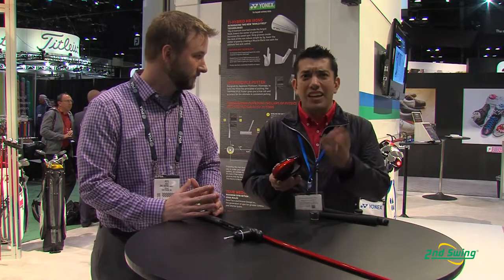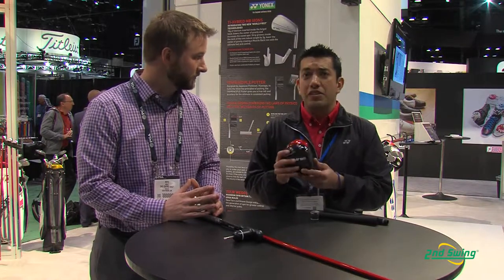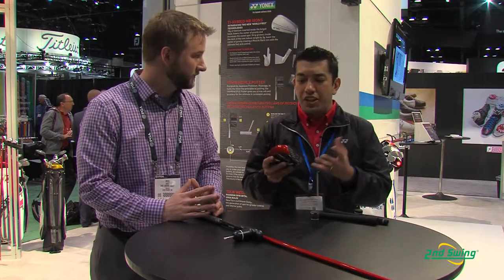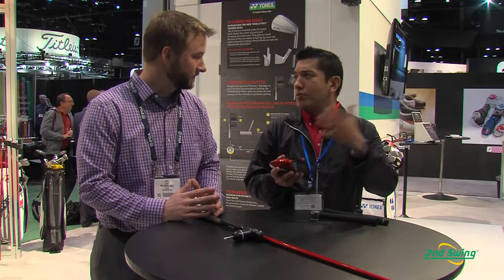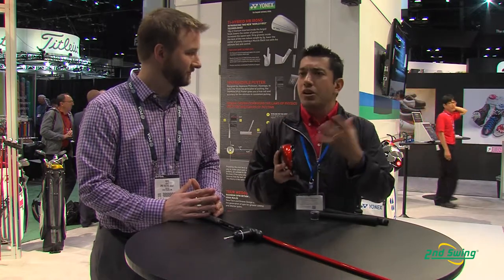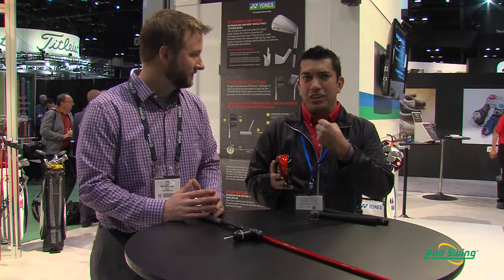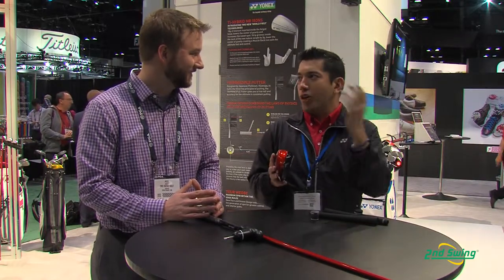Debuting just a few weeks ago — about three weeks ago — we debuted the E-Zone XP Series. It's kind of the world debut here at the PGA Show. With the new E-Zone XP Series, we're building on the previous E-Zone and I-E-Zone Series, but the big theory behind the E-Zone XP is extra power — achieving the holy trinity of golf drivers: launching higher with less spin and longer carry.